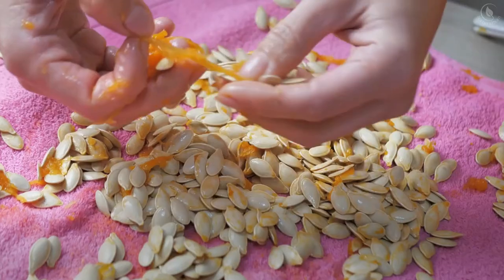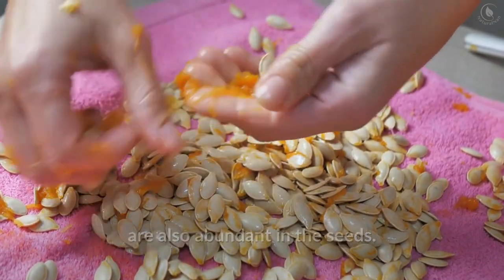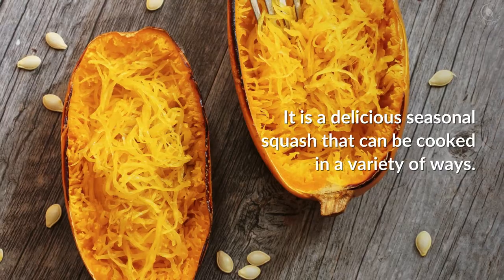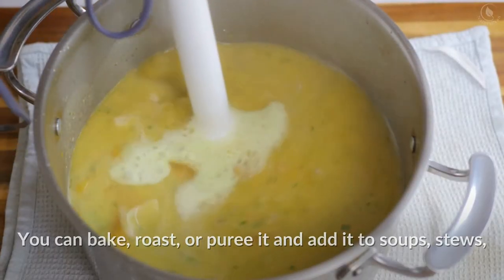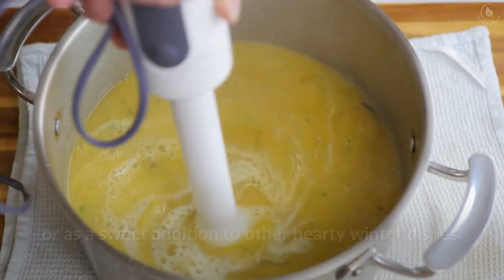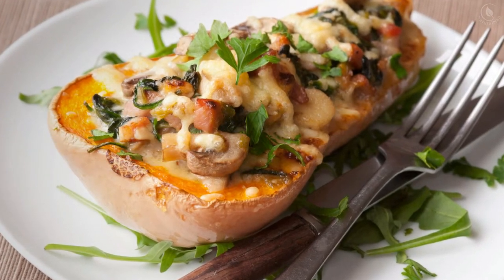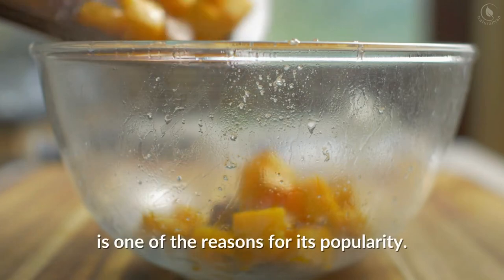Protein and heart-healthy fats are also abundant in the seeds. It is a delicious seasonal squash that can be cooked in a variety of ways — you can bake, roast, or puree it, and add it to soups, stews, or as a sweet addition to other hearty winter dishes. The versatility of butternut squash is one of the reasons for its popularity.